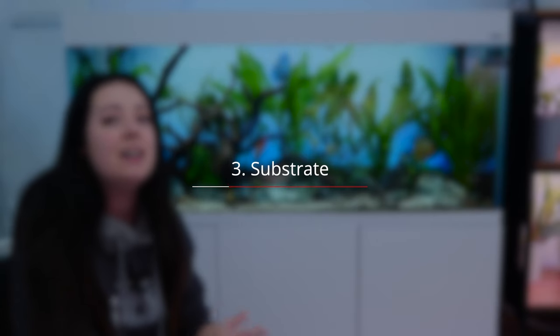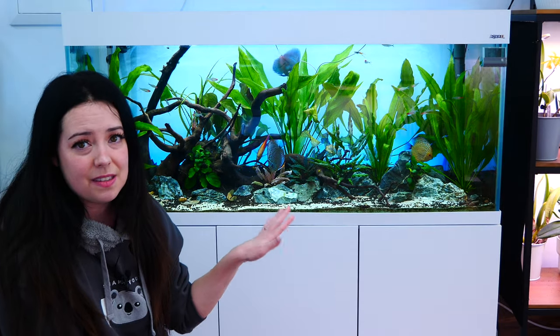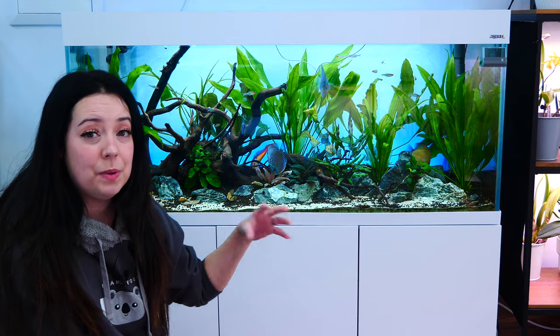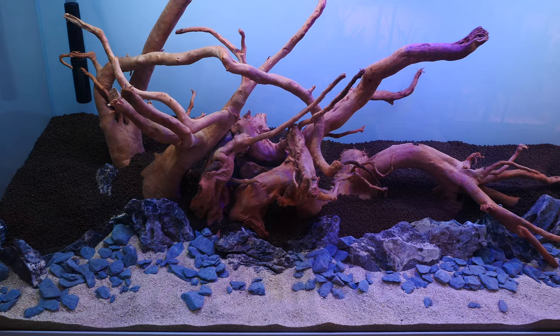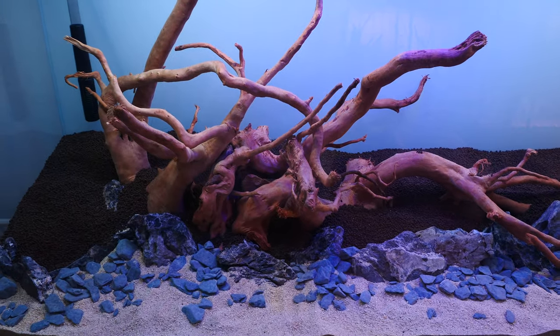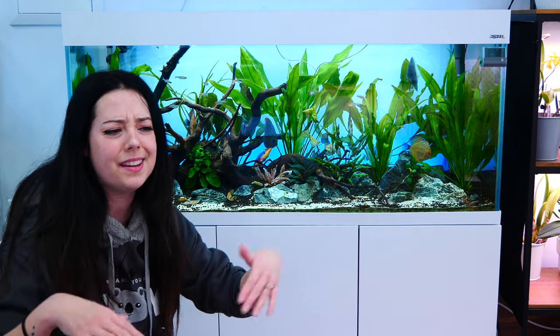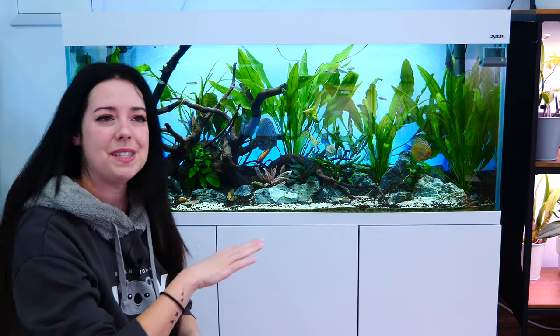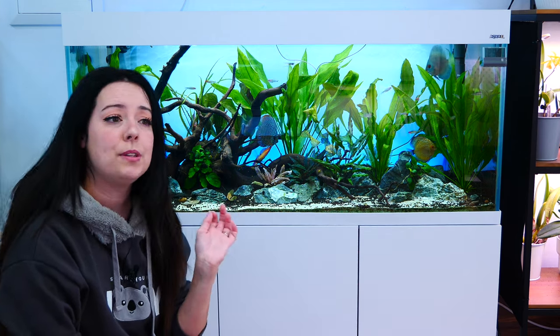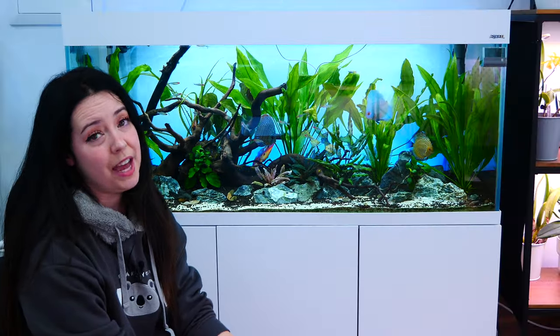Let's get into substrates. Because this is a planted tank, I of course have a nutritious substrate. I know there's an aesthetic issue here — I'll avoid it in my next setup. I needed part of this tank to be nutritious. Because discus tend to darken on dark substrate, I made a sand island in the front that is lighter in color, just to help maintain my fish's brightness.